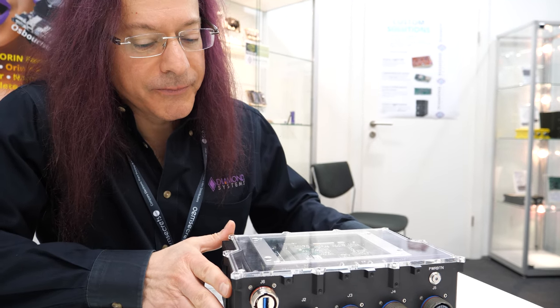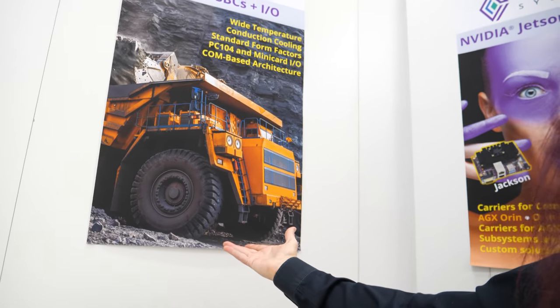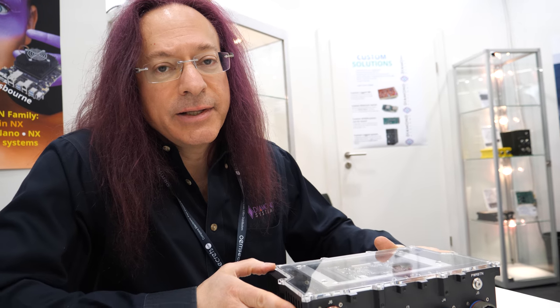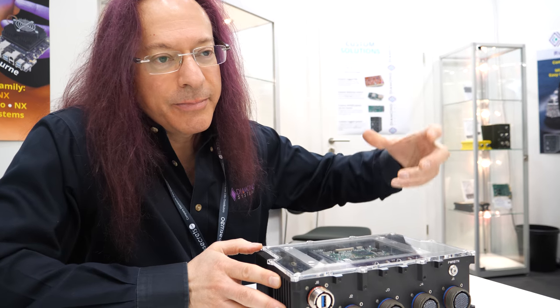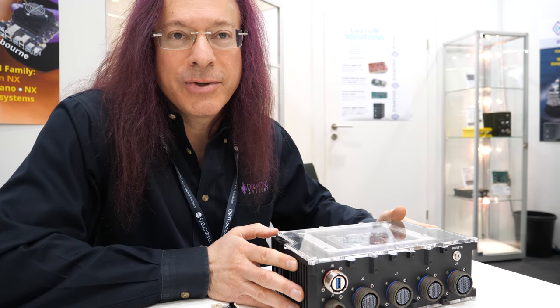Sometimes military spec isn't necessarily only military — it could be all kinds. This could also be used in any rugged application like mining. Mining vehicles require computers and they require extreme ruggedness, high shock and vibration tolerance, so mining is another very common industry where products like this are used. Oil rigs have a lot of demand for wide temperature and sealing for rain and water. We actually have a new program for an oil rig where they need high shock and vibration because they're drilling and the pipes are very heavy — when a pipe drops on the platform it creates super high shock.